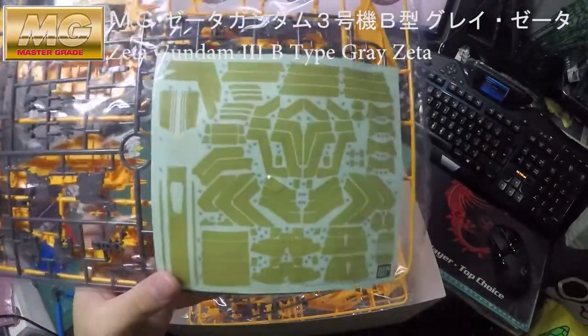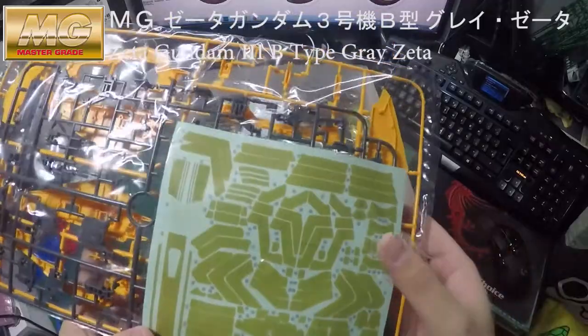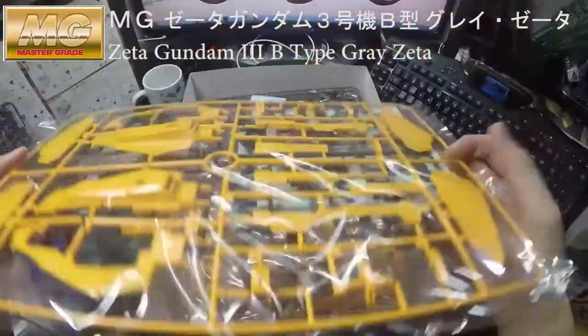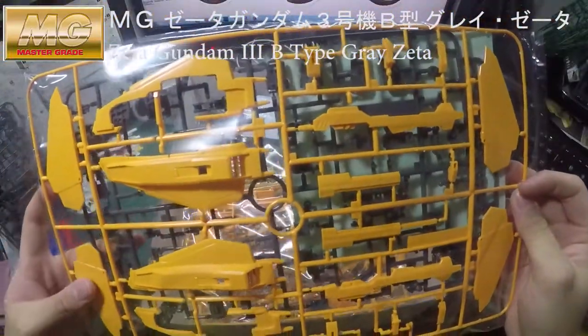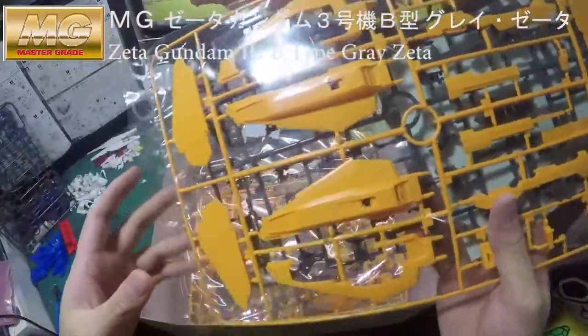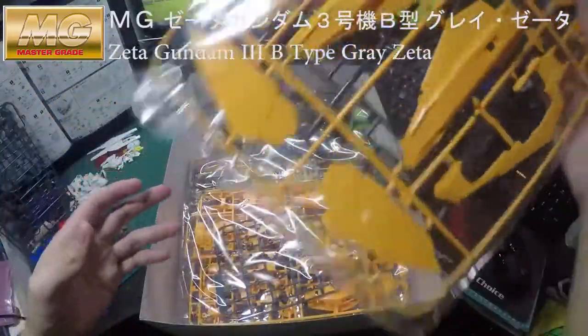Bandai is giving you so many stickers on it, so that means there will be a lot of coating and applying different colors onto the figure. And this part is massive.